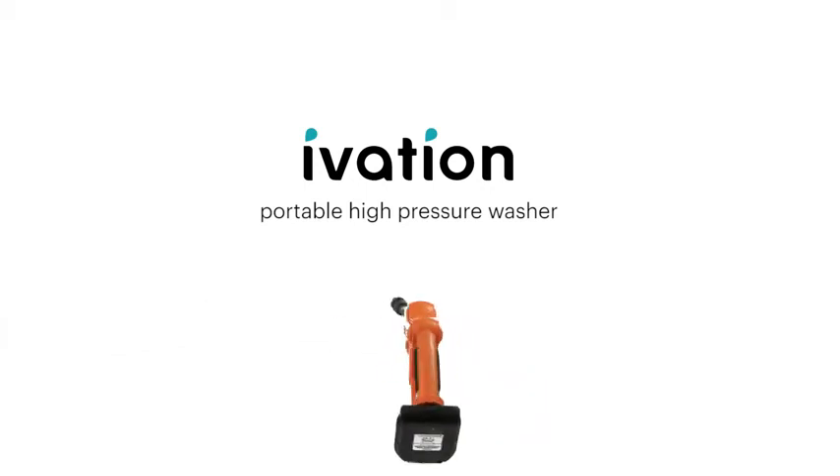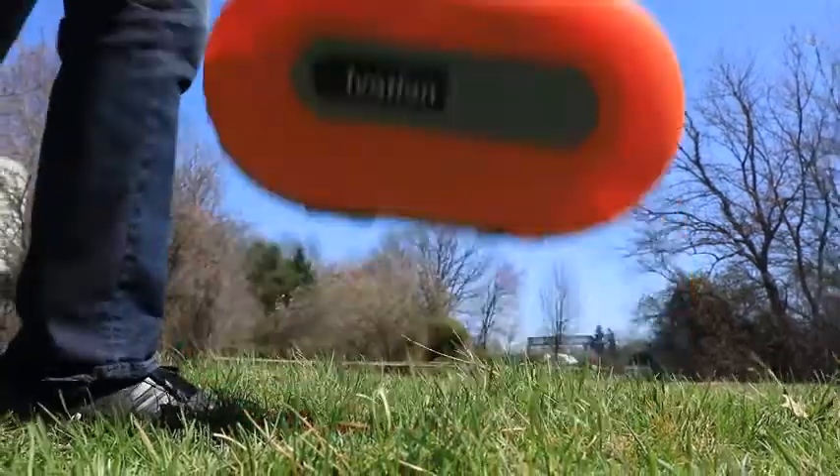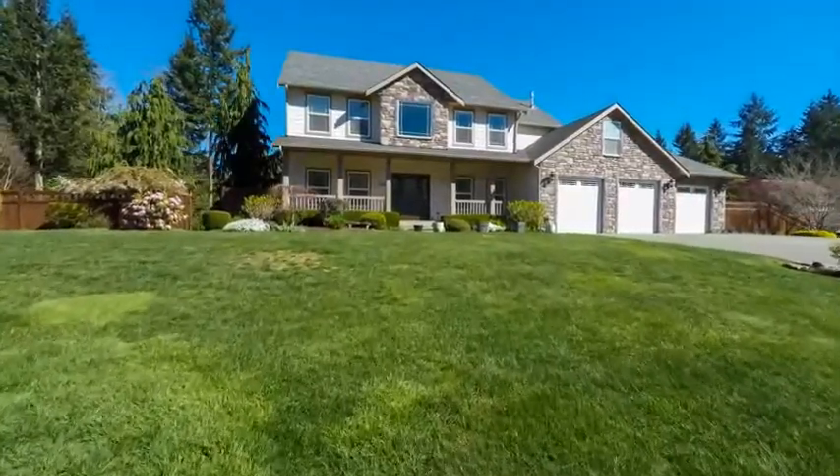Hi everyone! Hope you are ready to upgrade your cleaning power with the iVation Portable High Pressure Washer. This compact washer is great for cleaning jobs around your yard.